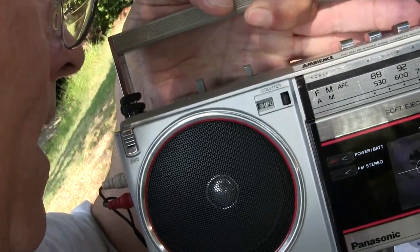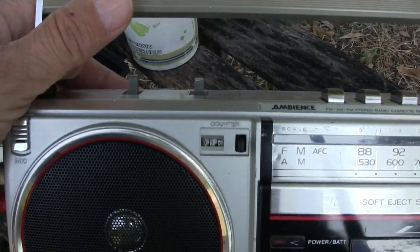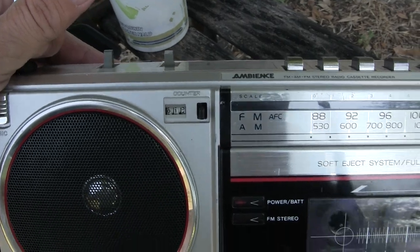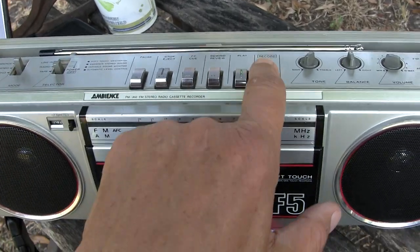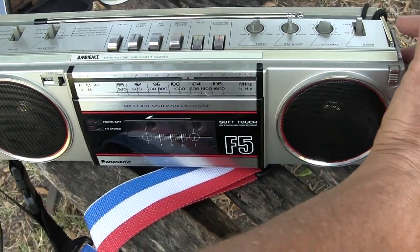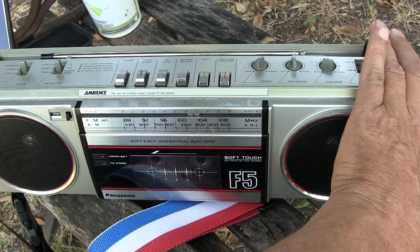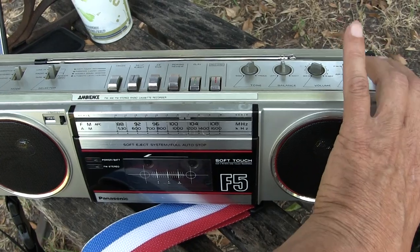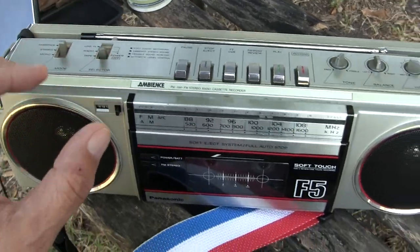I'm talking into the input end of the F5, and now I'm talking into the tune end of the F5. Make note that the counter is rolling along. I forgot to zero it out, so I'll hit stop here. Let's go back to record, flip it to radio and tune it, and flip it to AM — so there's AM. Now let's hit stop and put it back on tape.